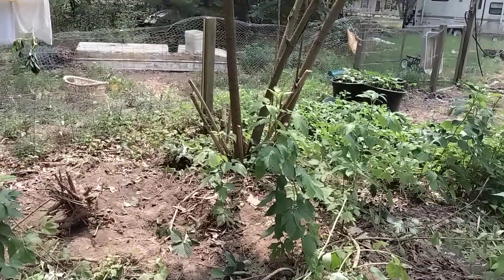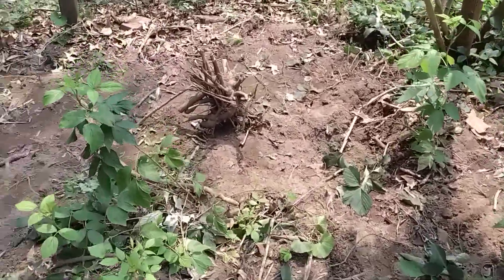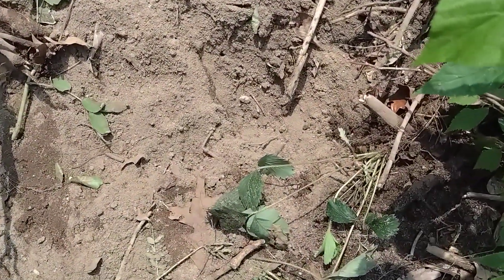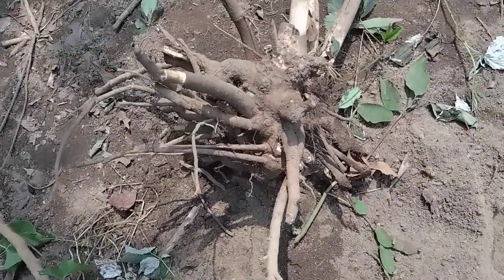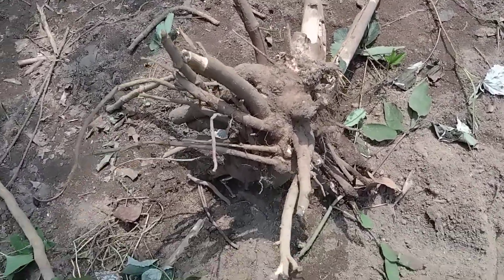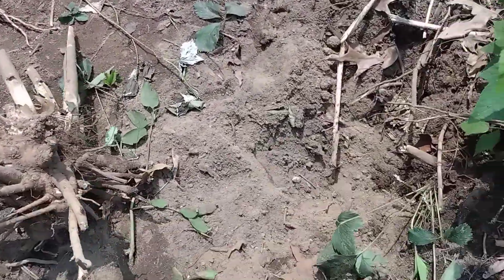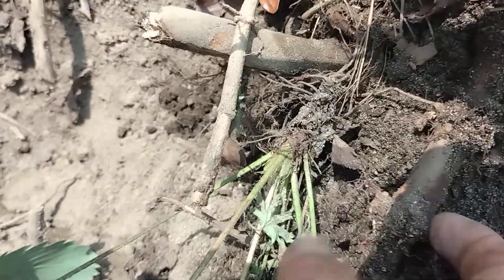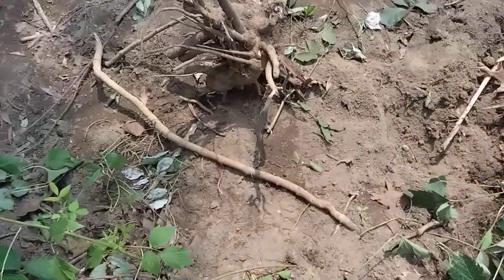Elderberry, thank God, has that fibrous root. This is where the one was, and it took me a while, but as you can see, I was able to get it out. I did have to come in here with my pruners, which I hated to do, and cut the roots. This is some of the stuff that I was cutting — it can be pretty big. You can see there's still a lot of it in the ground, but I was able to get this out.